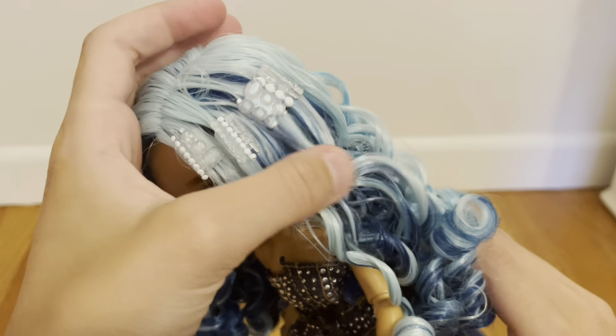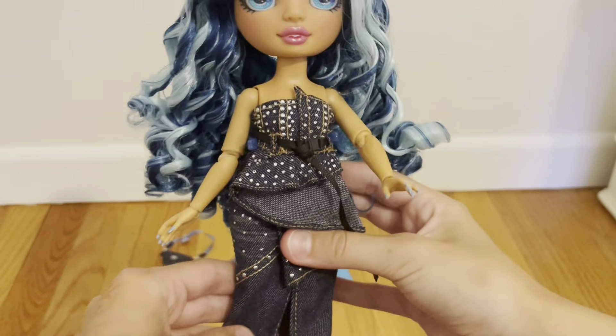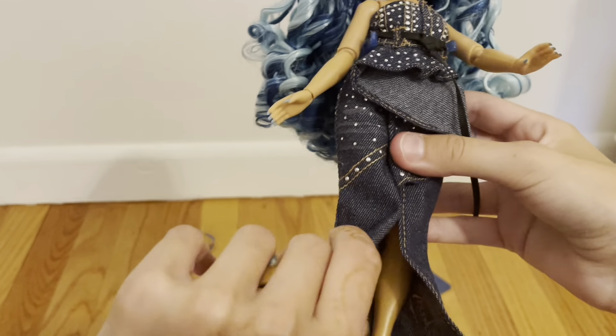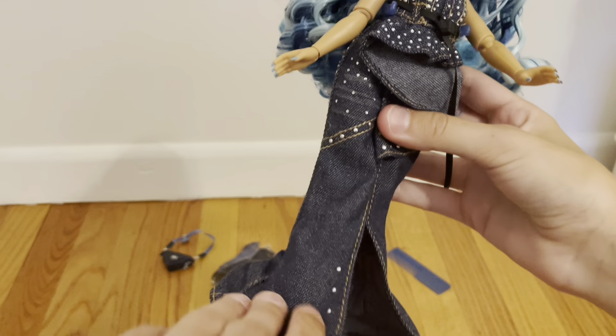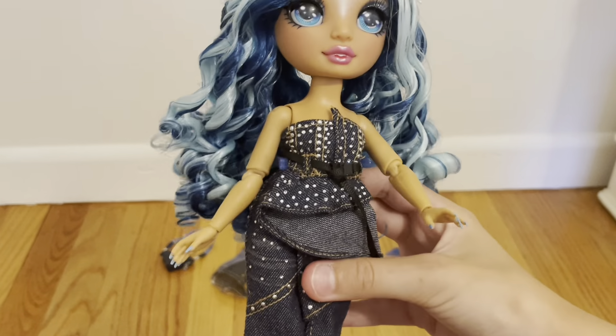Little update on the hand situation — it goes in and works perfectly fine. Thank the lord for that. I had a mini panic attack because when I opened it up, I lost the hand. Turns out it was just stuck in all this hair. But yeah, let's open her up finally.